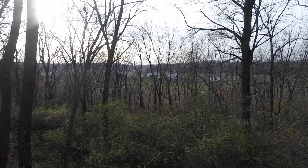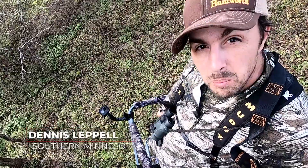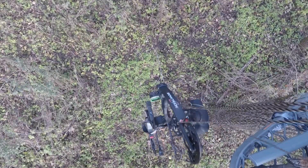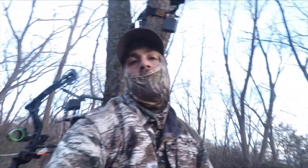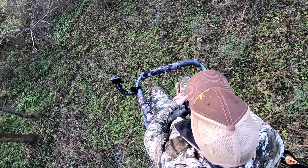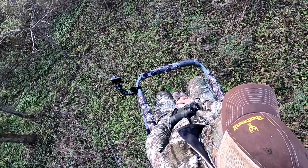So we are at a new spot for our buck hunt tonight. The view looks good. We've got a game path right here — looks like a buck highway to me. Last thing to do to get ready for the hunt: time to pull up your bow.